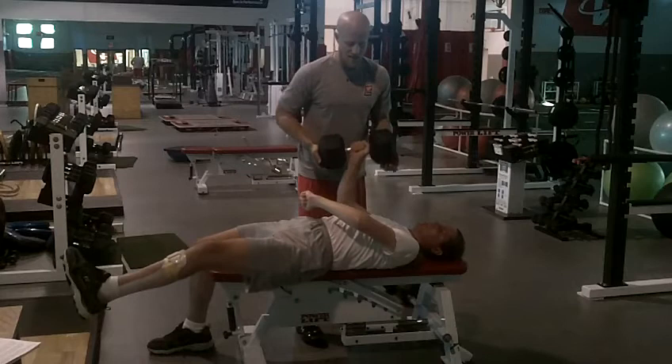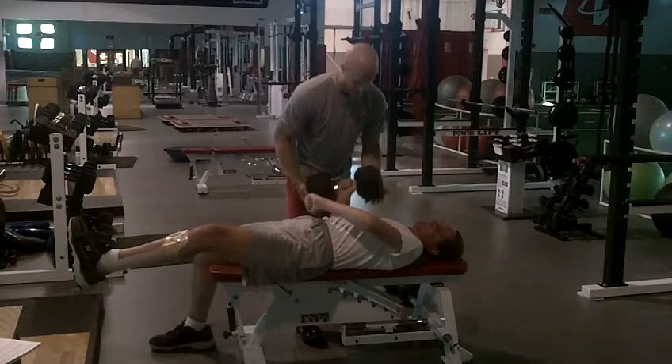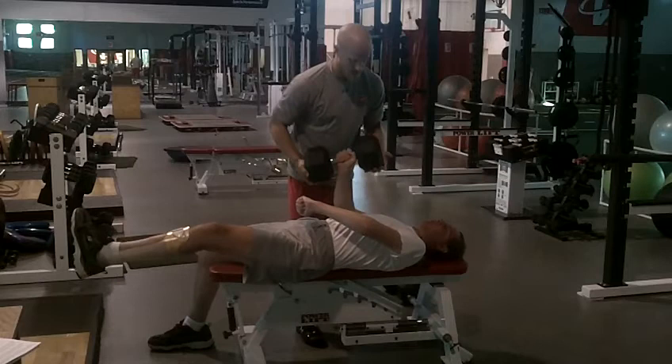Notice he's stabilizing everything through his body right now. Four. Beautiful, Tate. Come on, up. Five. Up. Six. Nice job, Tate. Come on. Seven.